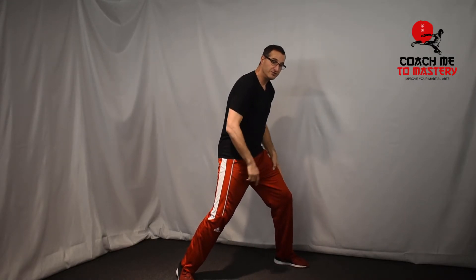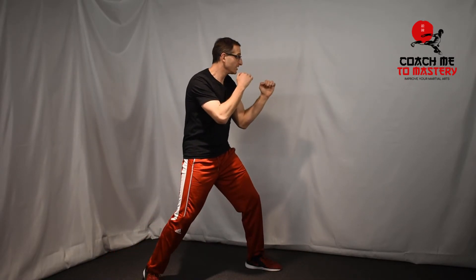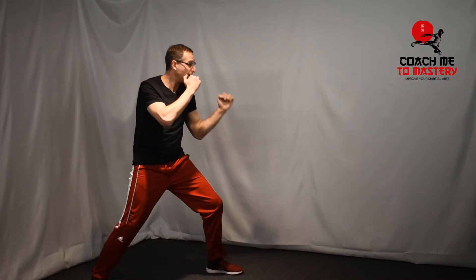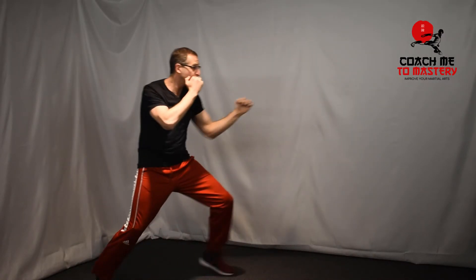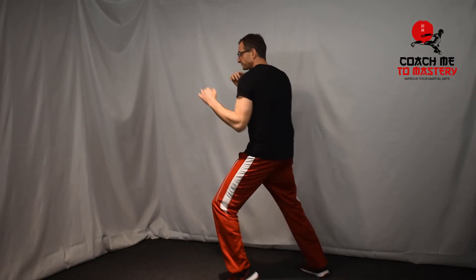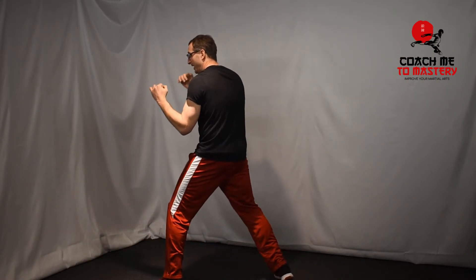Now you push from your front foot, lift your rear, and push back. So this is a push shuffle back, and you can punch as you go back, forward, back, on this angle, back.